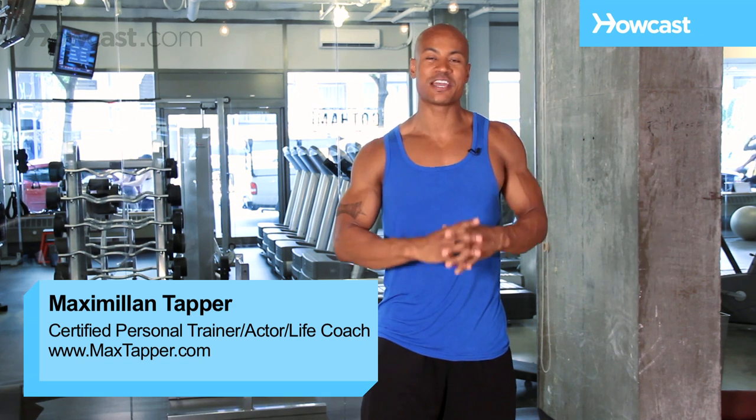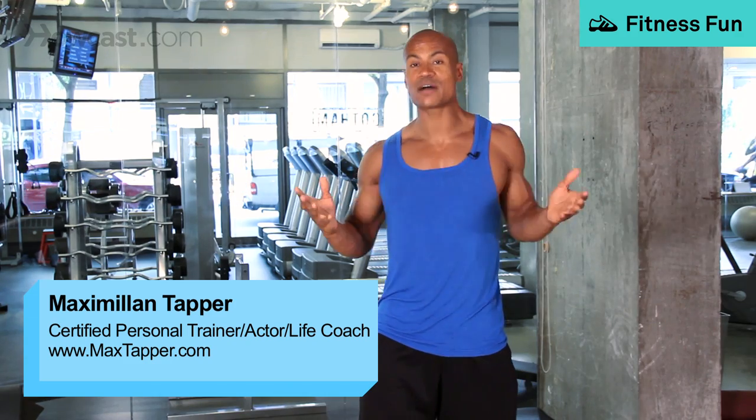Hi guys. This is Max Happer again for HowCast, and what we're going to talk about today is what is a compound set.